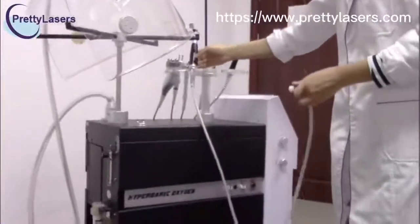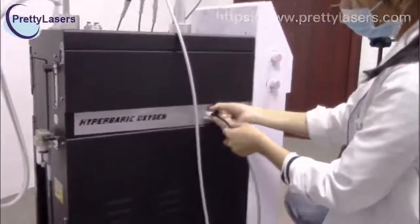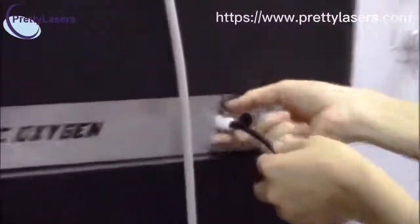Oxygen injector — insert the handle pieces directly, and when you take out the handle pieces, press the button.